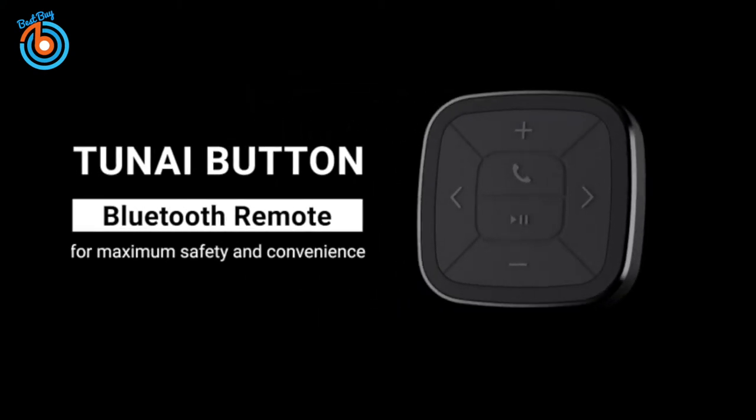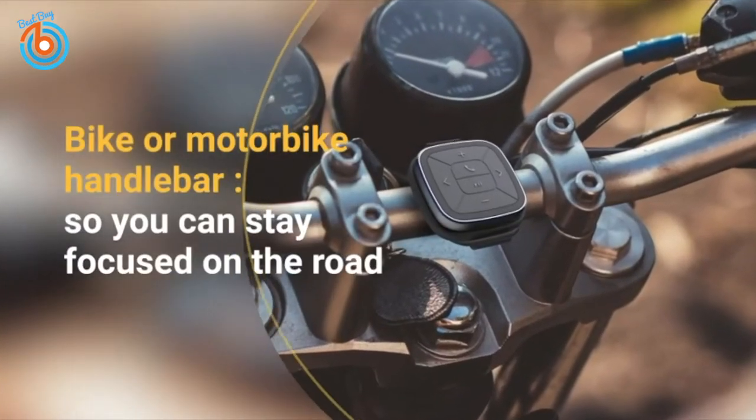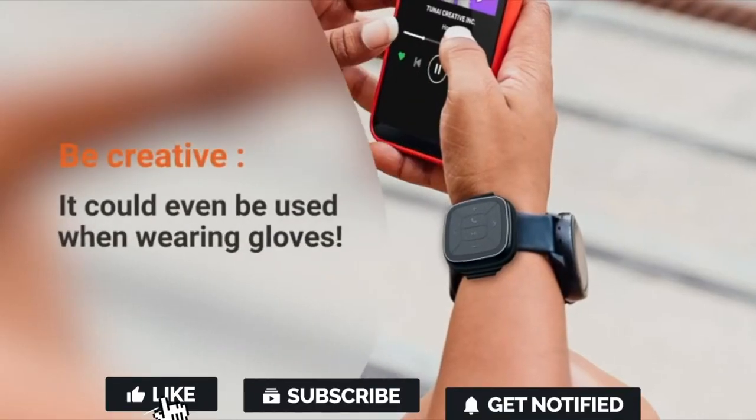This is the Tonight Button. It can be used here, here, here, or even here — mountable in multiple locations.